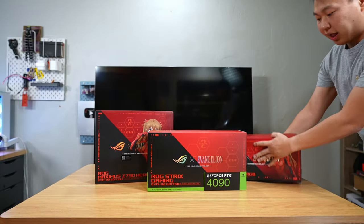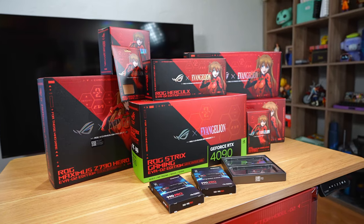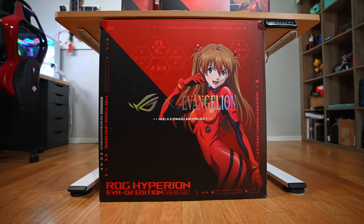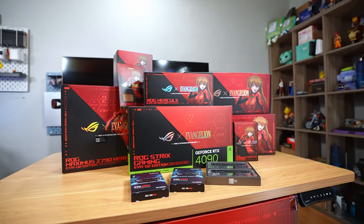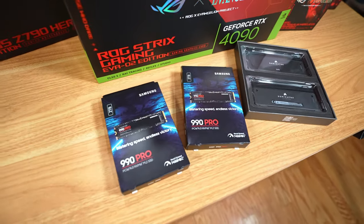Let's build a PC! I'm so excited to build this — it's a collaboration between ASUS ROG and Evangelion. This particular set is themed after Asuka Langley and her mech, the Eva 2. If you guys aren't familiar, it's from the anime Neon Genesis Evangelion, which first aired in 1995 in Japan and came to the US in the early 2000s. I literally watched this growing up.